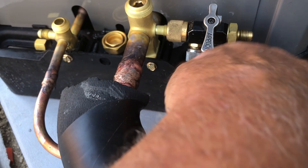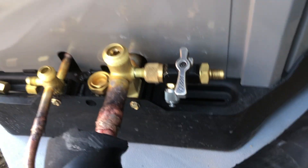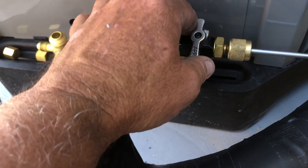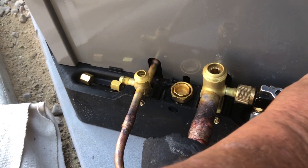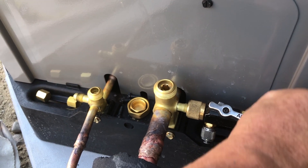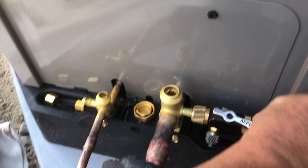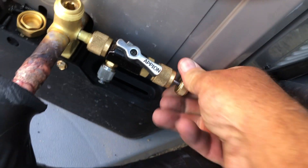At this point I can put my valve in too. Let me see if I can do this one-handed — am I good enough? I can do this again. I thought I was good.